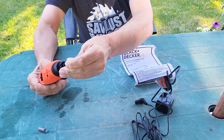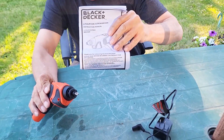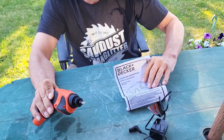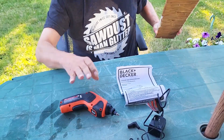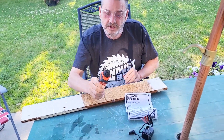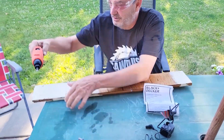So what we're going to do first is put a bit in. Make sure you always read everything in the instructions to follow all the safety and cautions. Got an old chunk of wood here with a couple of old screws in it, so we're going to go ahead and put this in reverse and try to pull these screws out.